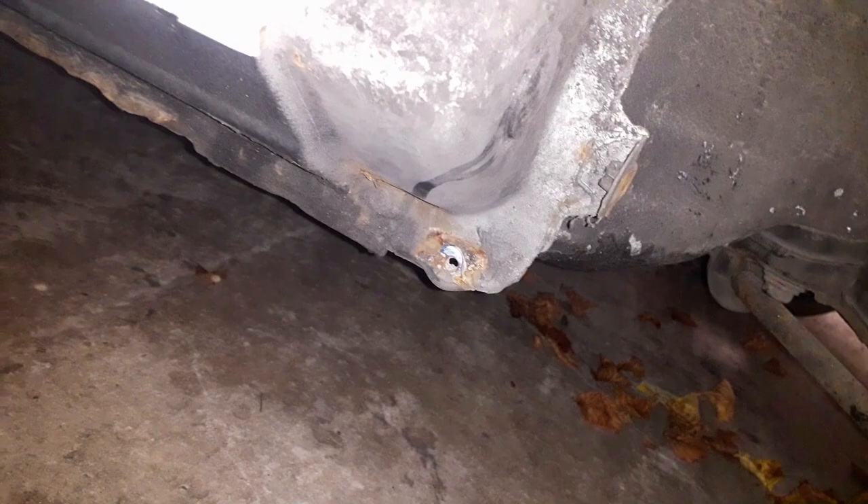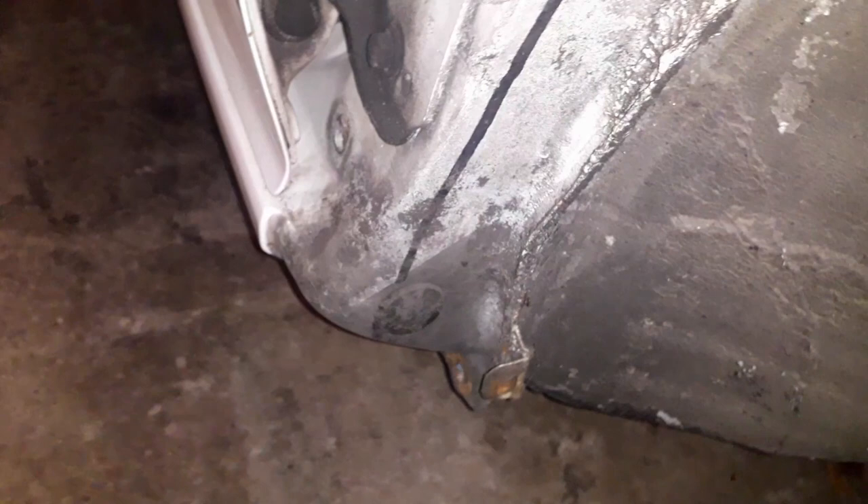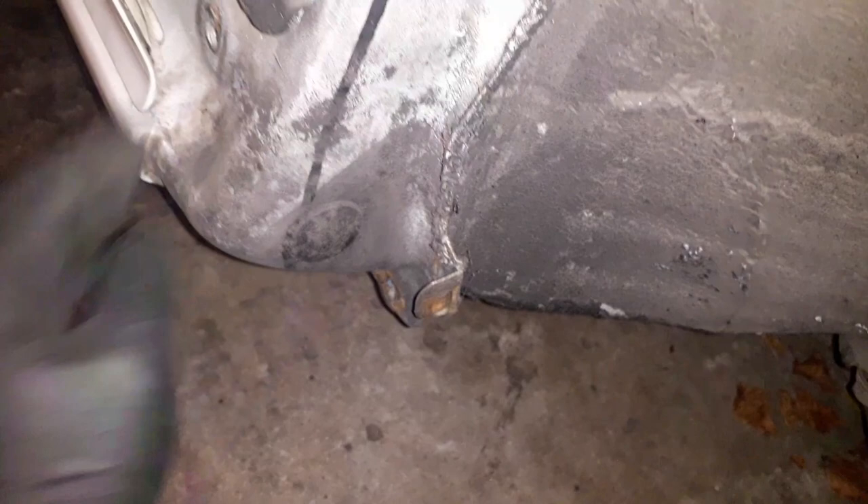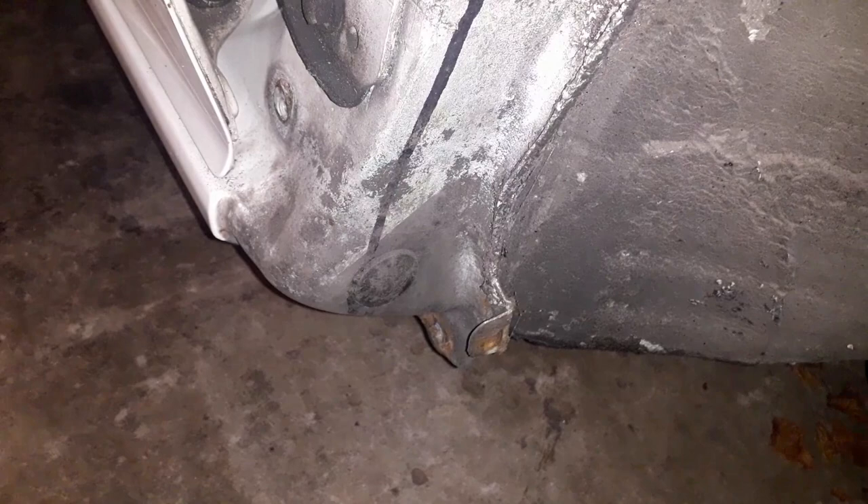This is what the shell looks like now for a 1992/1993 car — so 25 to 26 years old. It's not too bad; we've got bits and bobs of rust here and there. It was quite a surprise actually when we took the mud flap off — how much crap was sat in there — but it's not rotted at all. I was expecting quite a lot of rot there but everything seems to be okay. There's a bit of surface rust down below where the wing bolts to.